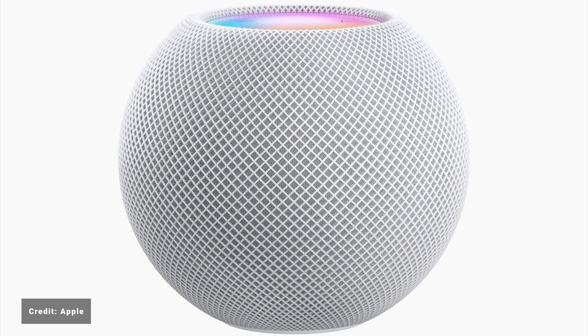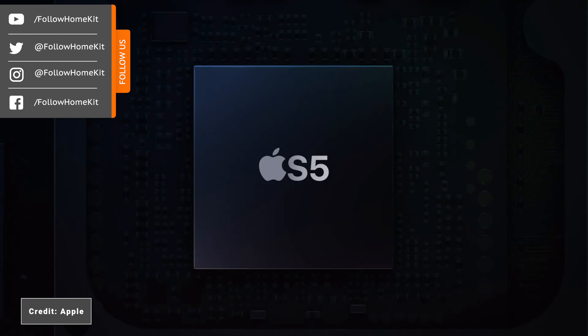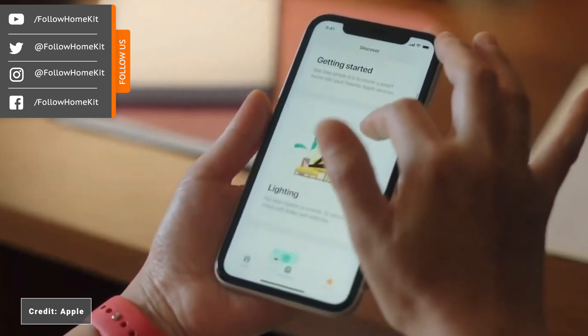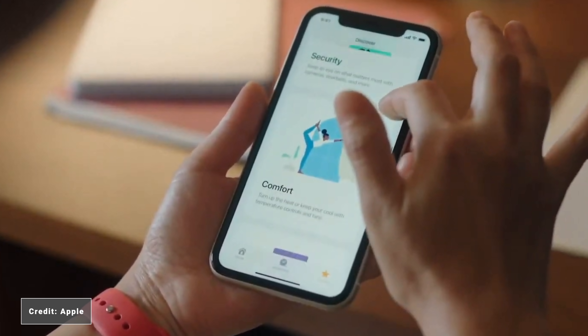I was skeptical when I originally heard the S5 chip would be inside the HomePod Mini and whether it would be capable. However, this is really good to see a device at this price point able to be used as a HomeKit hub, and it will certainly give a lot of people more choice in terms of what they want to use for a HomeKit hub. They also mentioned a new discovery tab in HomeKit, which helps people understand the types of devices that could connect up in their smart home. This will certainly be a useful feature to get people on board with HomeKit and making the most out of its features.